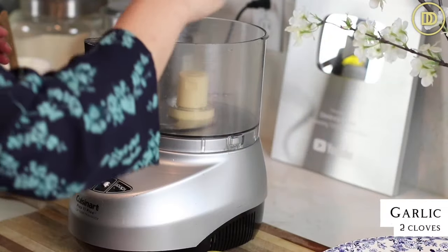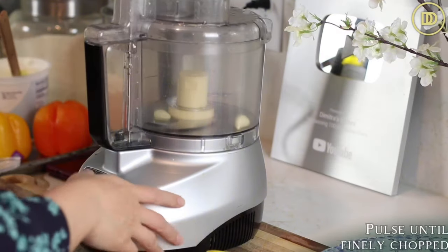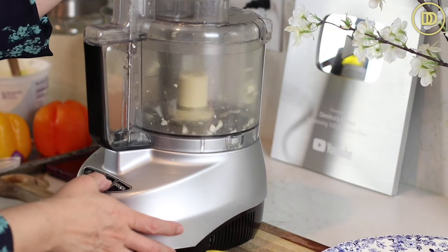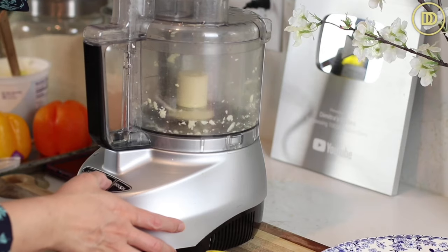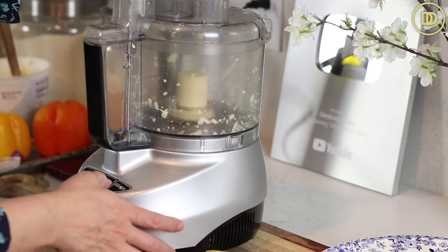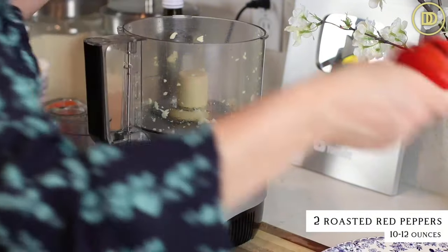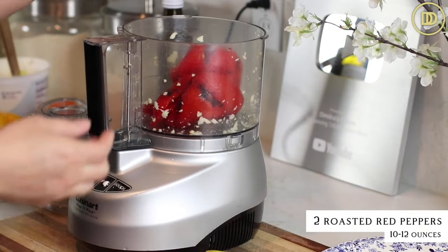Everything is going to go into my food processor. I'm going to begin with two cloves of garlic and pulse them until they're finely chopped. Next, I'm going to add all the remaining ingredients. Two roasted red peppers straight from the jar — I just drained all the liquid out of them. You're going to need between 10 to 12 ounces if you're weighing them.